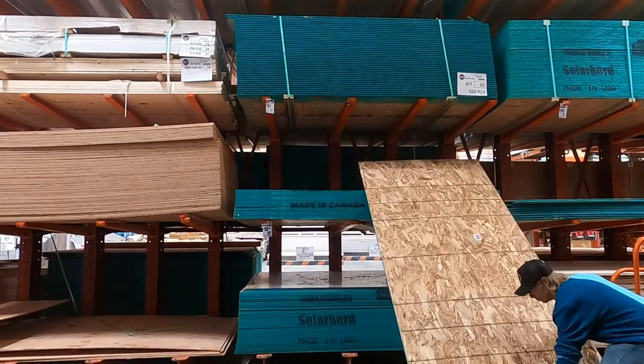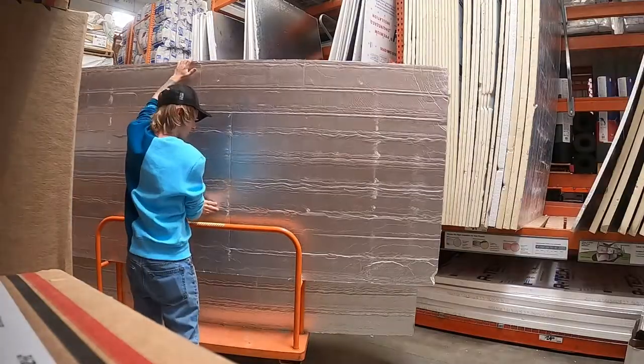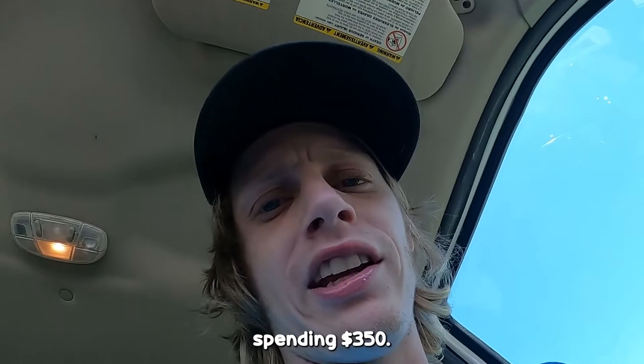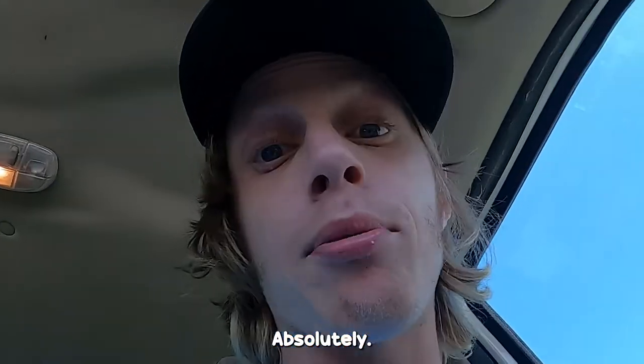The plywood is going to be used for the backstop to prevent any stray arrows. The foam is going to be used for the backstop as well as building the target, and these ratchet straps are going to hold it all together. Did I anticipate spending $350? Absolutely not. Did I spend $350? Absolutely.